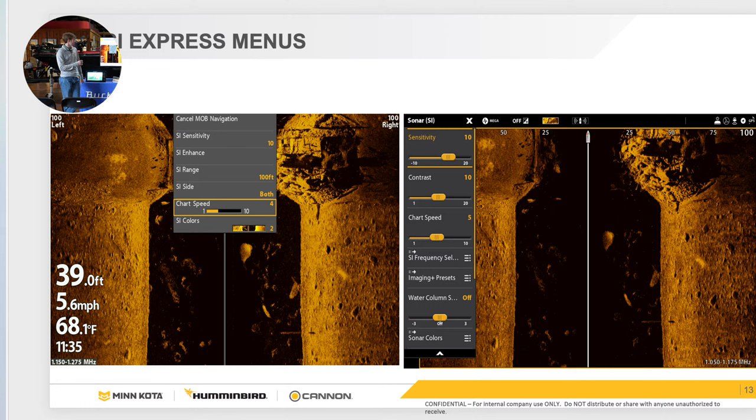Range depends on depth. Chart speed — I like to put mine on five and just put my boat in gear running around 3.1 to 3.3 miles an hour. Side imaging is made to go in a straight line — when you turn, the image gets distorted, so try to go by an object as straight as possible. Color palettes are personal preference; I like the blue, but amber is another popular one. That is all personal preference.